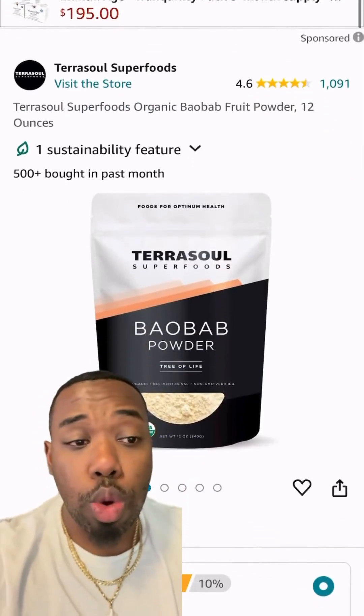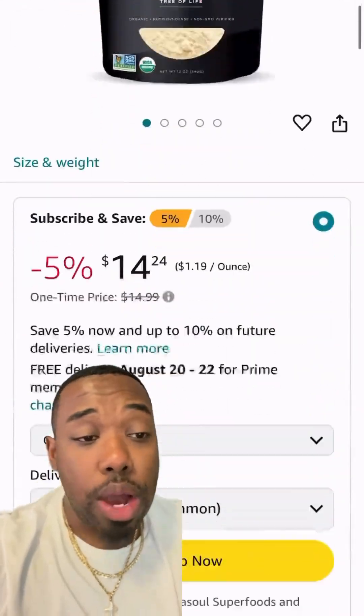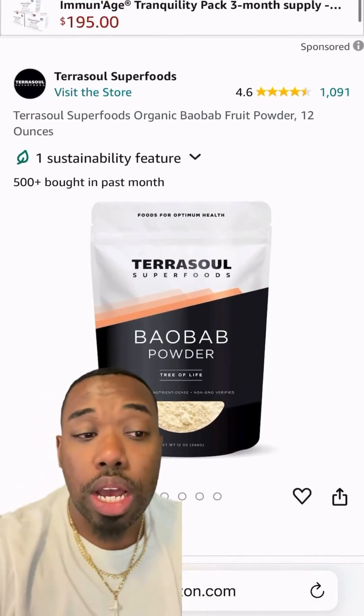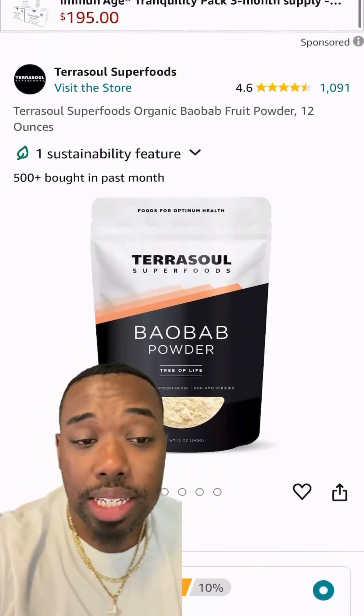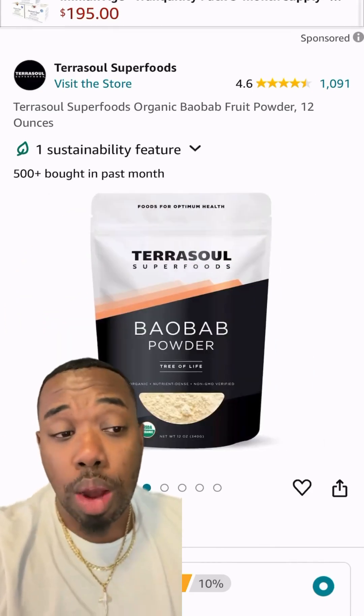We're also going to go with 12 ounces of baobab fruit powder. This is the special kick that we're adding — I don't see nobody else do this. It's rich in vitamin C and antioxidants. It's going to help brighten the skin, improve elasticity, promote collagen production, and has very, very, very good moisturizing properties.